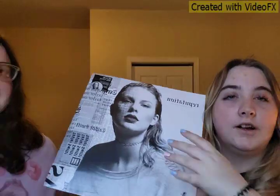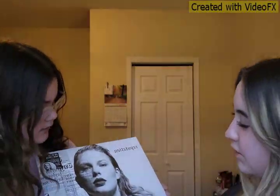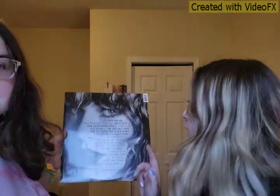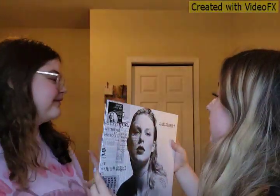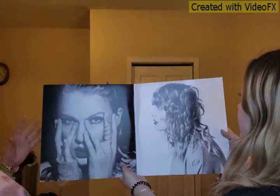Alright, next one we have is Taylor Swift — 'Reputation.' I actually love that picture of her, it's iconic. Like how can someone be that beautiful? I'm really excited for this because it's a picture disc. We're gonna unwrap it, get the plastic off — it's really heavy. Alright, we got it all unpackaged. It looks way better, it's really pretty. I'm so happy.